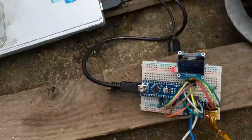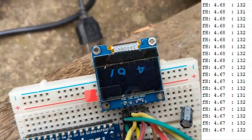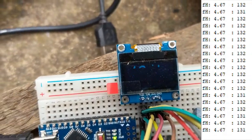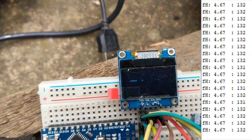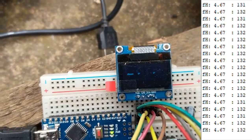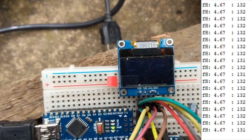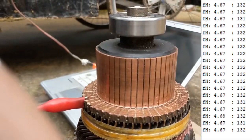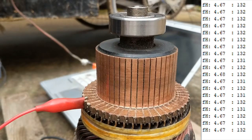Therefore I have here a magnetic sensor - essentially a compass. There's this heading value: here it's 4.67, and the 131 - that's the number of readings I'm averaging over. So right now it's averaged 130 times and the average is 4.67, whatever unit this is.